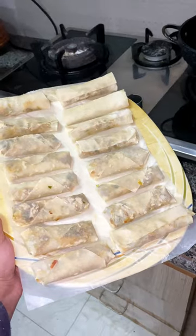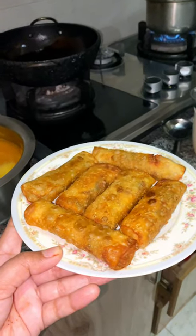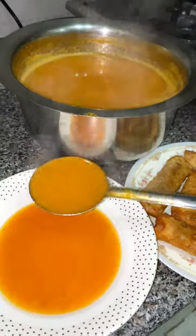My mom made Khubani's Chutney, so it was very fun. Tell me how your first day of Ramadan was and what you made in your family.